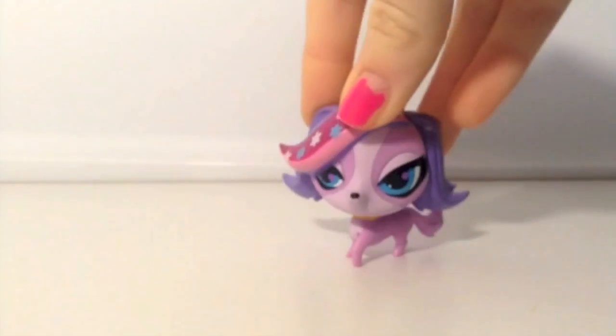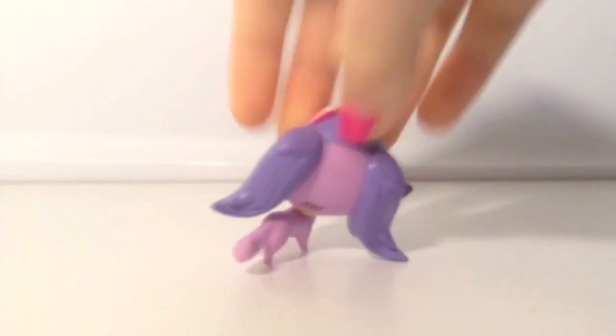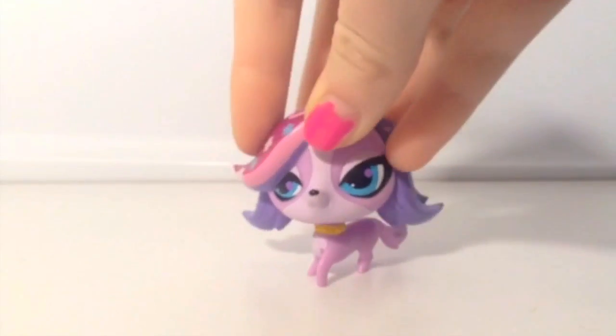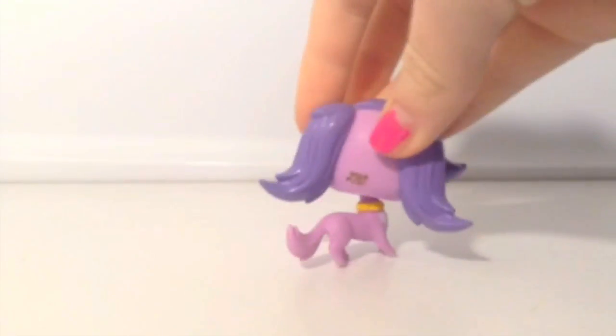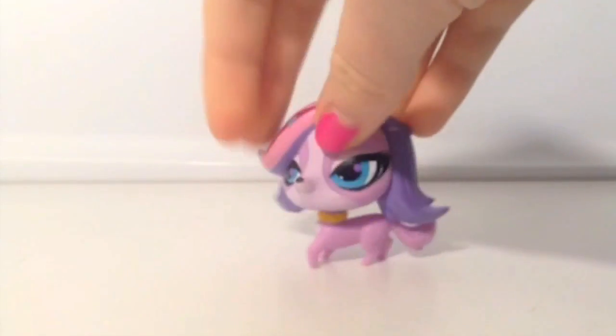Next we have this one. I believe this is actually Zoe Trent from the LPS TV show. This also came in a pack — a shopping sort of pack. I think it came with Penny Ling, but I'm not sure.